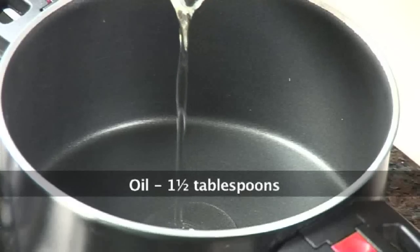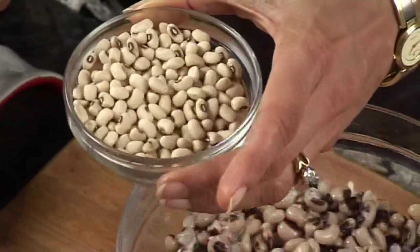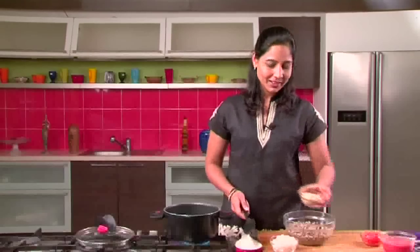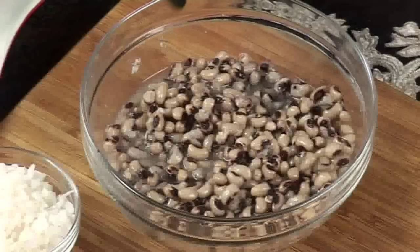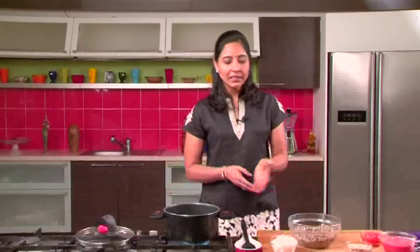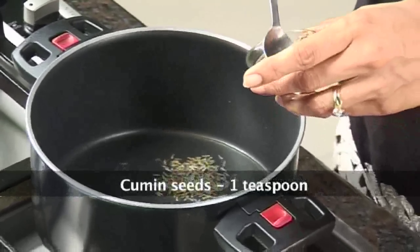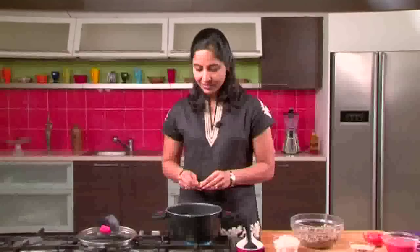First of all, we'll start with the oil — heat some oil in a pan. The raw chowli is like this, or lobya. It's an ideal Sunday lunch — lobya chawal, lobya rice or chowli rice. Soak it overnight and then boil it. I've done it in a pressure cooker so it's very easy. It looks like red kidney beans but it's a different colour — the sister of red kidney beans. Even when you cook rajma or kidney beans, you can use a similar recipe. Once the oil is heated, add some cumin seeds and a bit of cinnamon just for flavour.